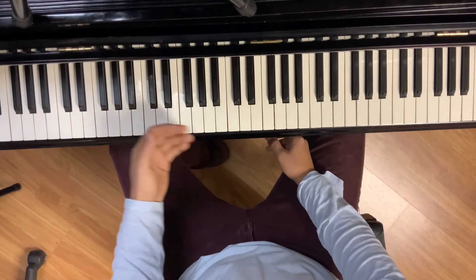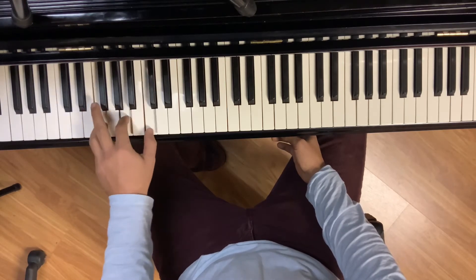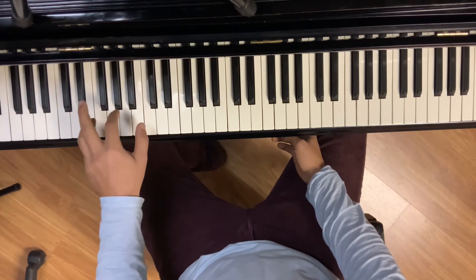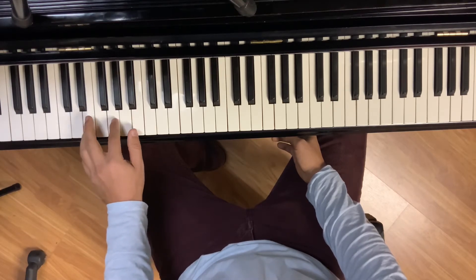So anyways, what we're doing here in the left hand is we're playing through an F chord — F, A, C. And then we switch down just to a parallel chord just below it, E minor — E, G, B.